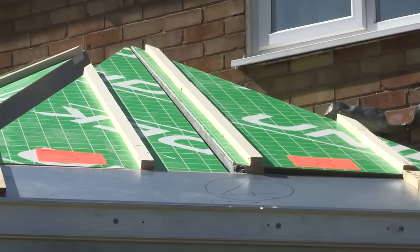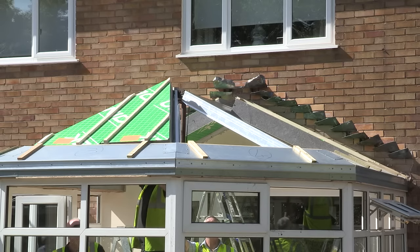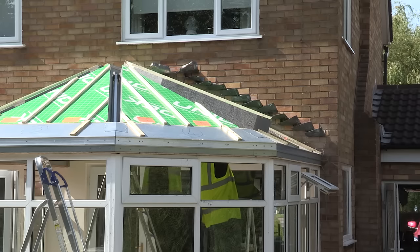From an installer's point of view it's a lightweight system — the panels are only 600 millimetres wide. This makes it easy for the installer to fit, and it's an ideal product for replacing conservatory roofs and also for use on traditional extensions.